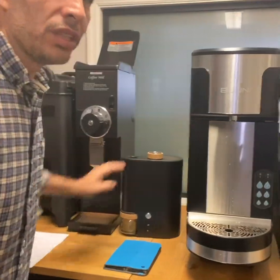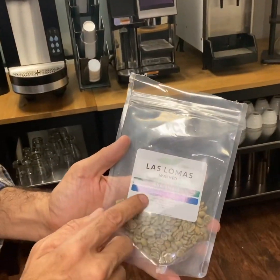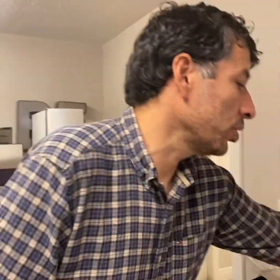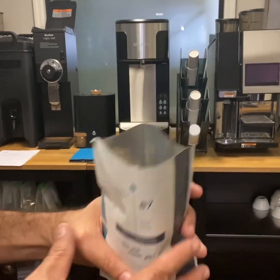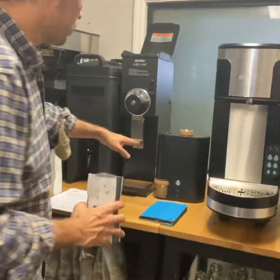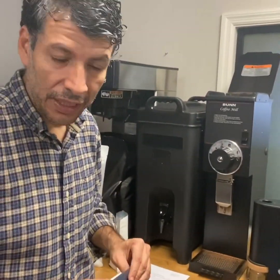This is a sample roaster. We got a lot of green samples here. So we get a sample — the sample comes with the farm, the country, the varietal, and what we can expect from the coffee. Some people put flavor notes, some people don't, so you're not motivated by what they say. But for example, this one gives you the cupping score — which is 87 — and the flavor notes are cocoa, berry, and honey. So we sample roast the coffee, and then when the sample roast is done, we wait about one or two days. And then we cup the coffee among all of us to formulate one opinion.